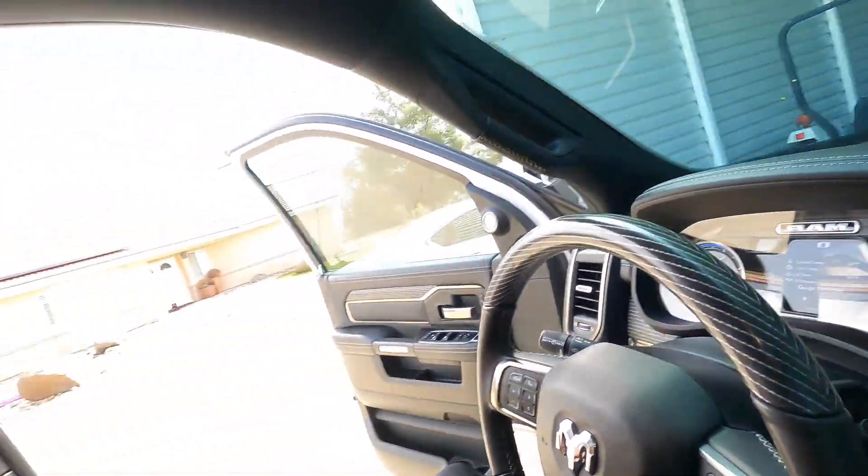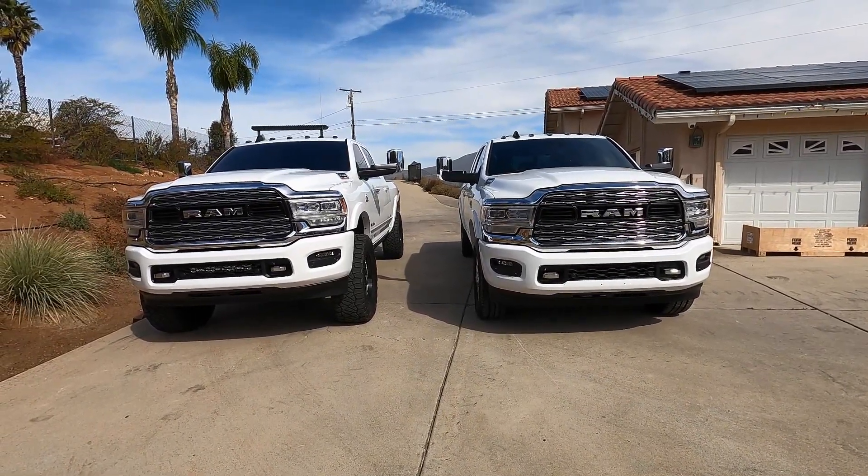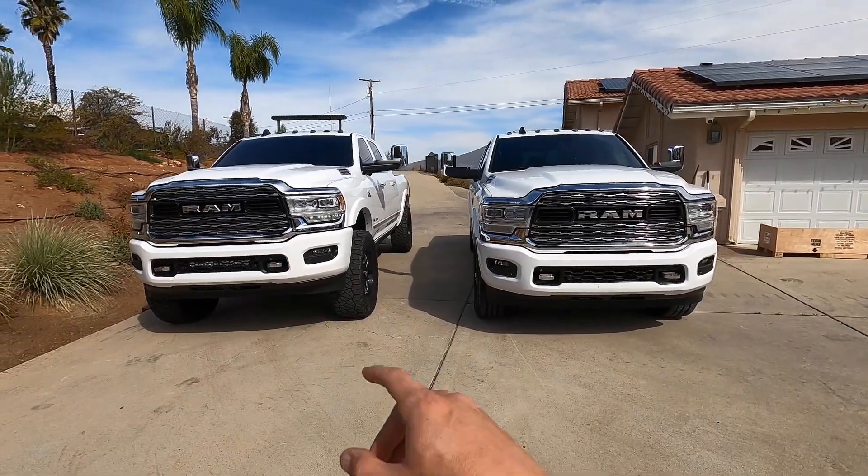Also guys, I don't know if I mentioned, but this truck is sold — well, actually, we got a deposit and he's coming next week to pick it up. But in a week things could change, so I should say sale is pending right now. DM me next week and I'll let you guys know if it's actually sold — the guy's pretty serious though, so I think it's already gone.